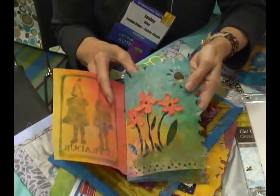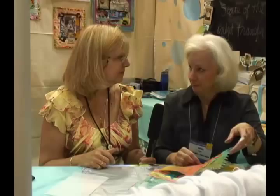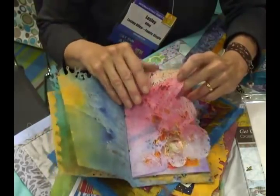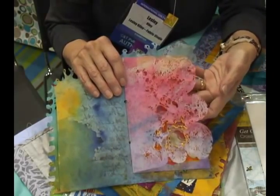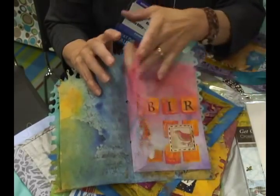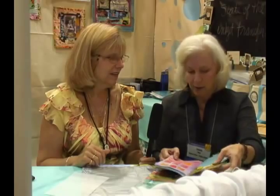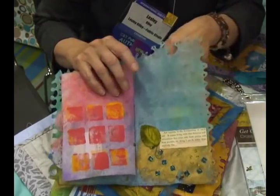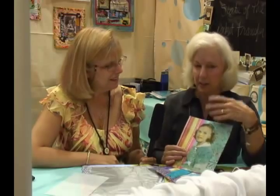All of these different pages show different techniques. You can burn into it with a craft tool, and you can get little dimensional elements by zapping it with a heat gun. You can write on it. This is what I call lacing — what a great texture — that's from the heat tool. Because it's a synthetic product, when you put heat on it, like Tyvek, it just kind of shrinks and morphs. Stamping on it, gluing paper and fabric onto it, and embossing with embossing powder — and obviously some beads.